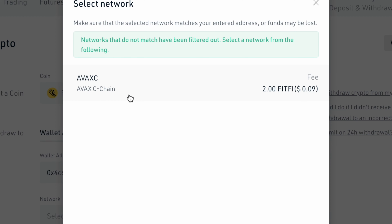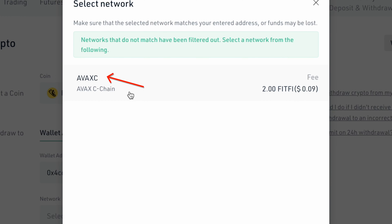Most platforms only allow you to withdraw FitFeed via the Avalanche network. Currently, I already know that BuyBrit is the only platform that allows you to withdraw FitFeed directly to the Step network.